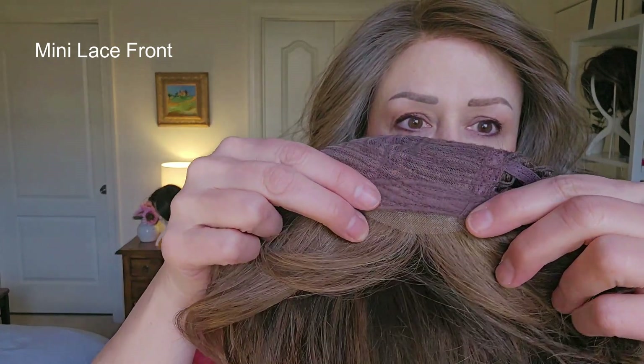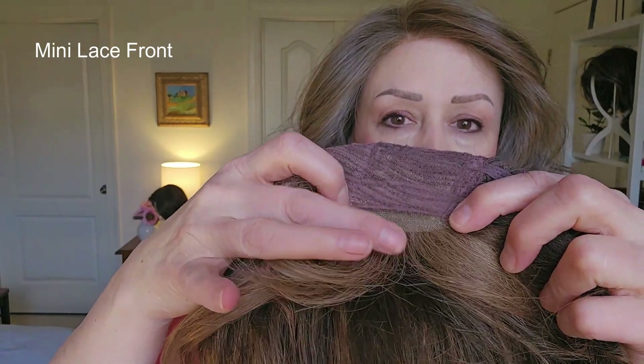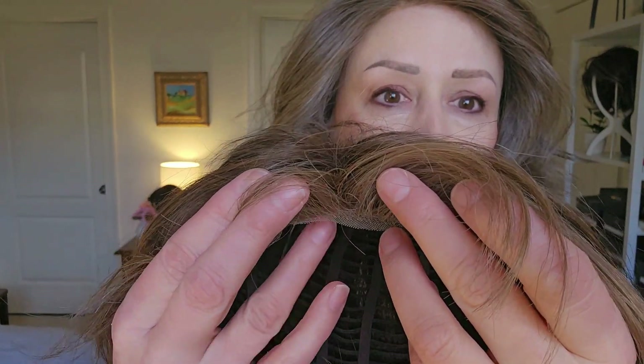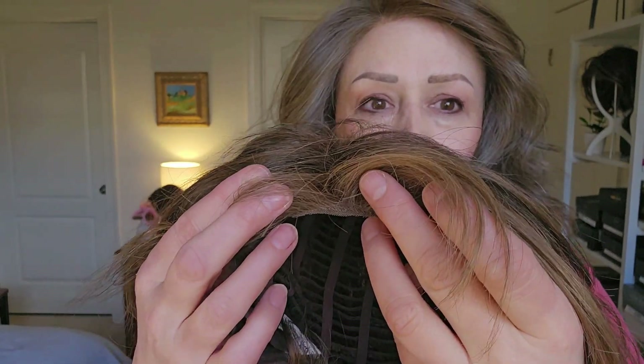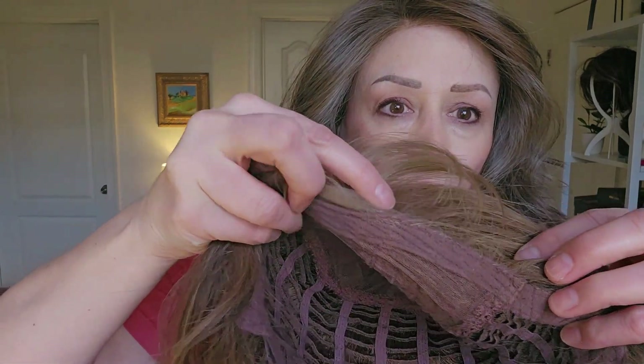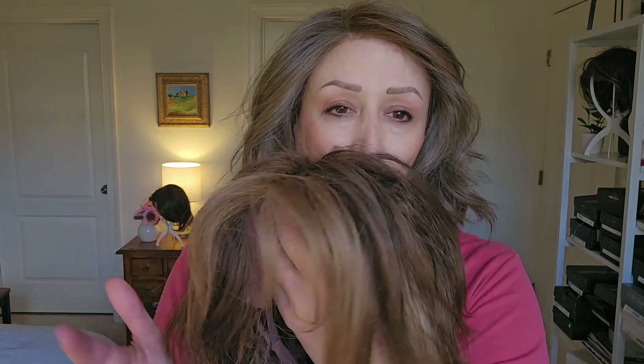Let's start with a mini lace front — this is really uncommon, but I'm going to show it to you anyway. This is the Night wig by Ellen Wille. See that tiny bit of lace? That's right where the hair separates in the front. I don't see it often, but it does exist. If you're looking from the front and this hair went back in the wind, you would see how it looks like it's growing from your scalp — but it's just in that area. The rest of it is normal, all machine made. This style doesn't call for a full lace front.